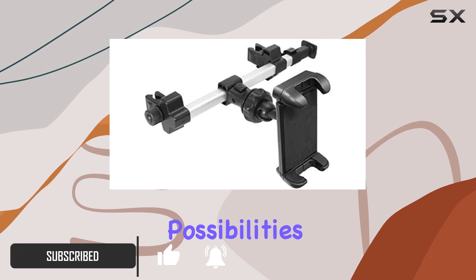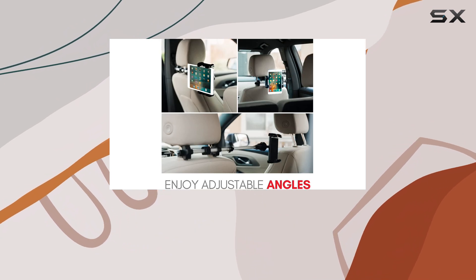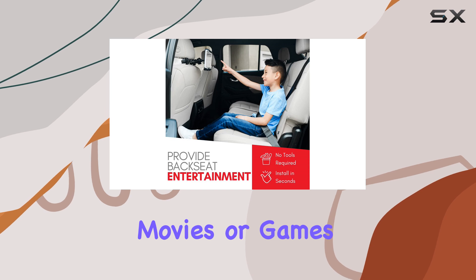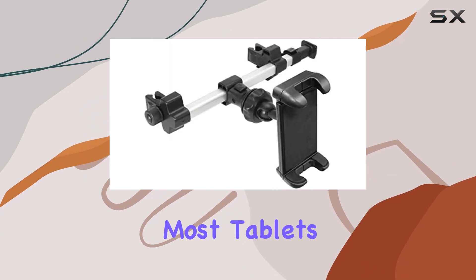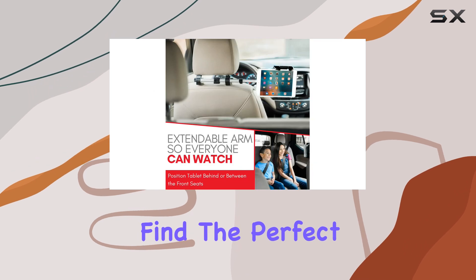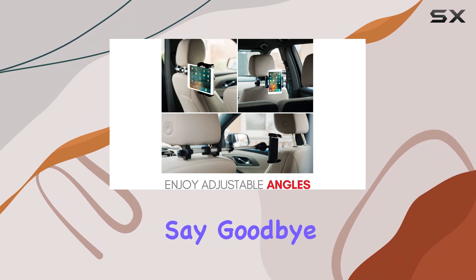Imagine the possibilities — no more fighting over who gets to hold the tablet, and no more awkward viewing angles. Suitable for a wide range of devices from 4 to 10 inches wide, it accommodates most tablets and iPads on the market. The adjustable design lets you find the perfect viewing angle, and the secure grip ensures your device stays put even on bumpy roads.